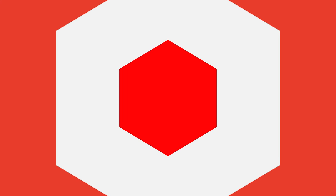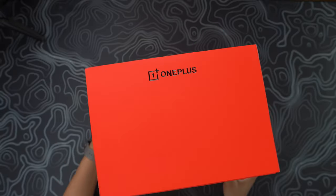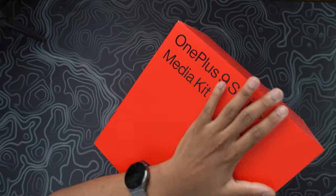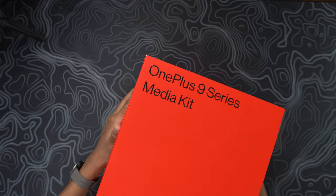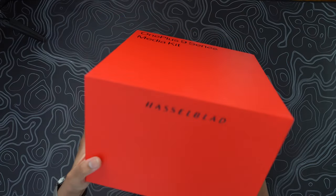Alright guys, here we go — this is what the box looks like. On the top we have the OnePlus logo and it's the typical nice matte red finish from OnePlus. What's new is we now have this Hasselblad logo right here, which is super cool. Let's go ahead and lift up this package for the first time.